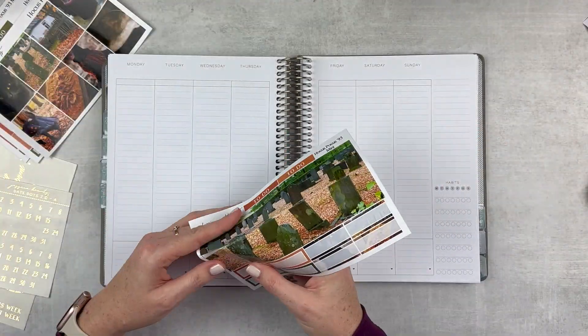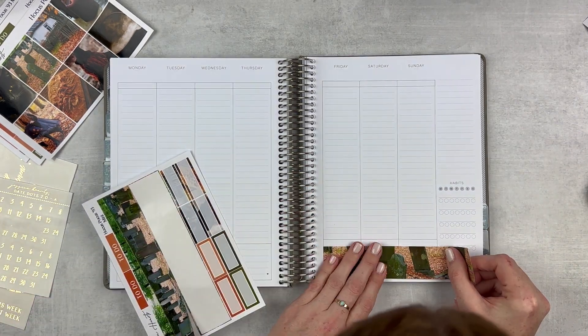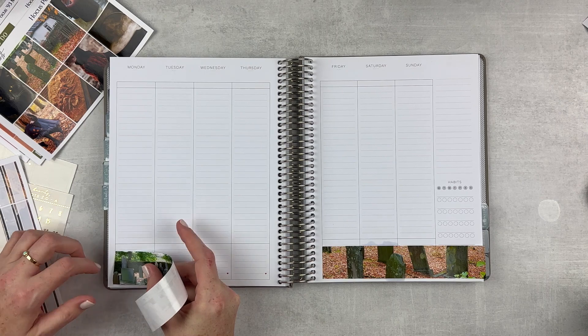My voice is better now that I'm filming this voiceover, but right after this clip we're gonna go right back to the husky voice. That's fine, I'm feeling better. Okay, this spread has a lot going on.